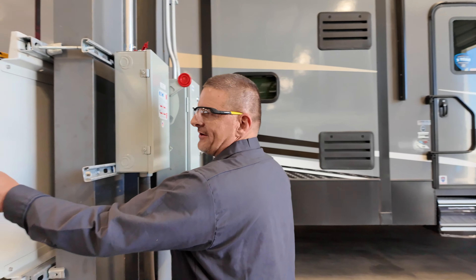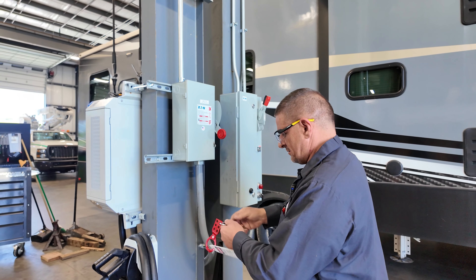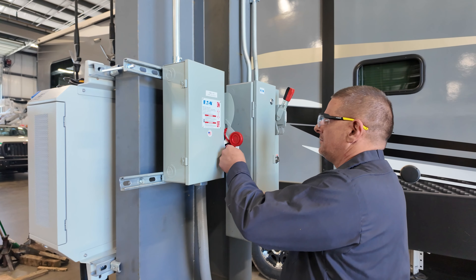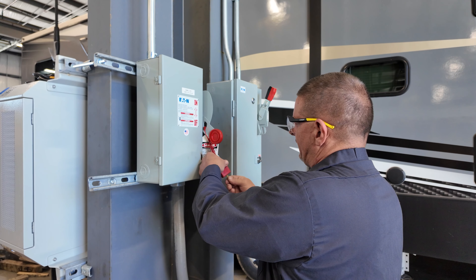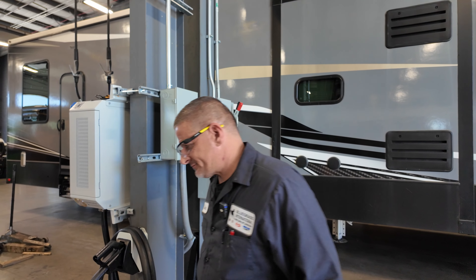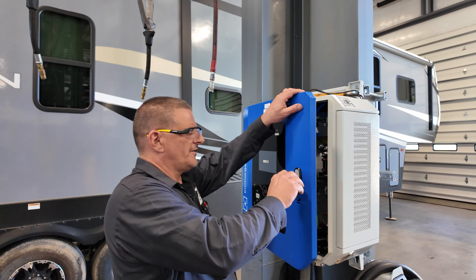If you're going to get inside this box, you need to always make sure the power is off. Remove the lock. Put the lockout-tagout device on. Lock it out. Put the key in your pocket so nobody can come behind you and turn the power on. And we come around here and unlock the actual charging station itself.